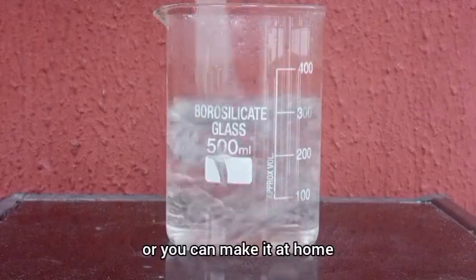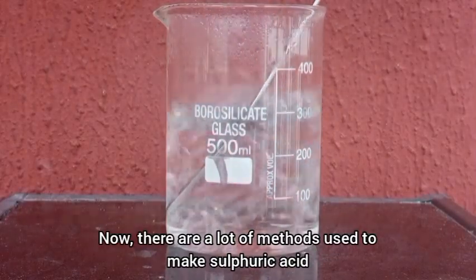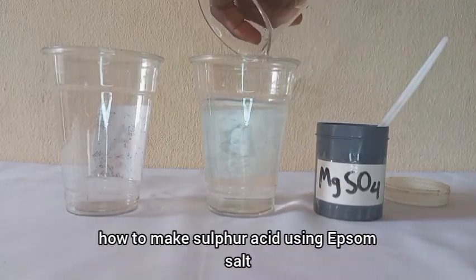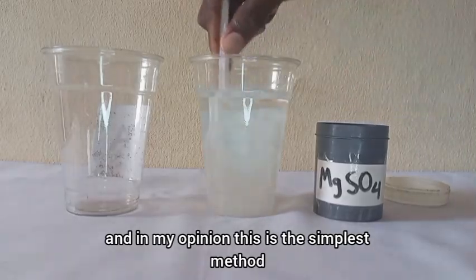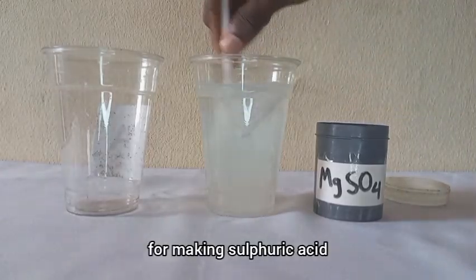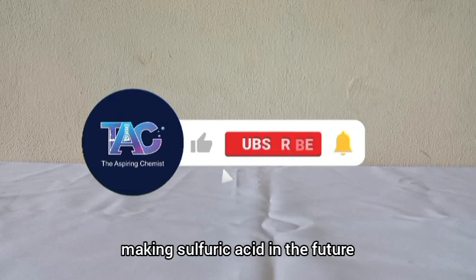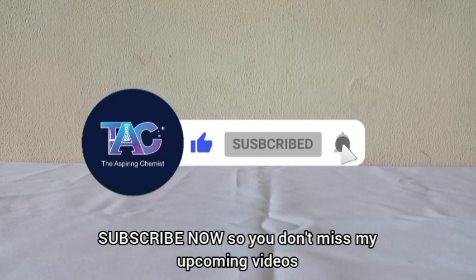or you can make it at home. There are a lot of methods used to make sulfuric acid, but in this video I will show you how to make it using Epsom salt, and in my opinion this is the simplest method. If you want to see me try other methods in the future, subscribe so you don't miss my upcoming videos.